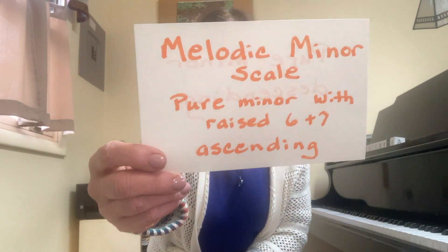This video is about the melodic minor scale. The melodic minor scale starts with the same five notes as the pure minor scale and the harmonic minor scale. But when you get to pitch six, this happens.